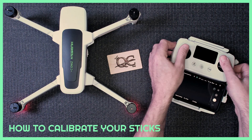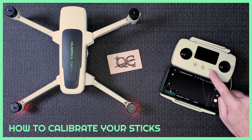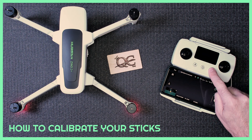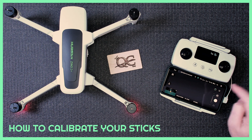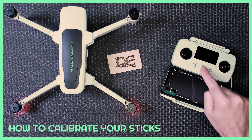One, two, three — and you're done. Then you long press the button, and you want to shut down and restart.